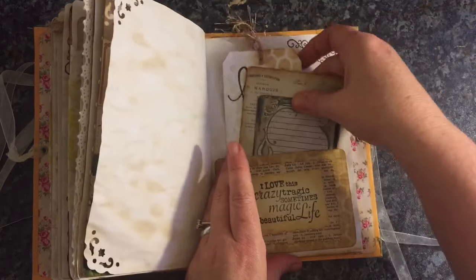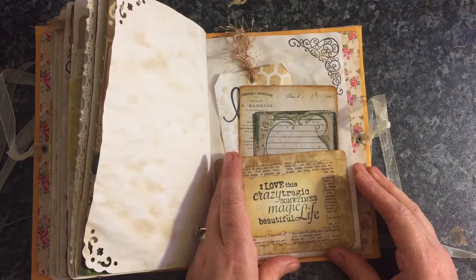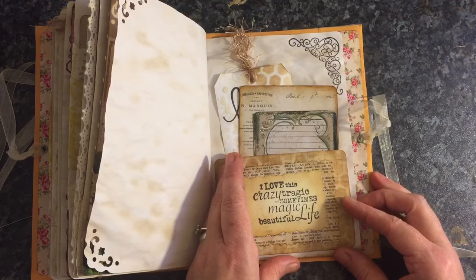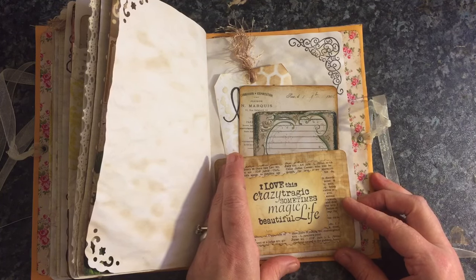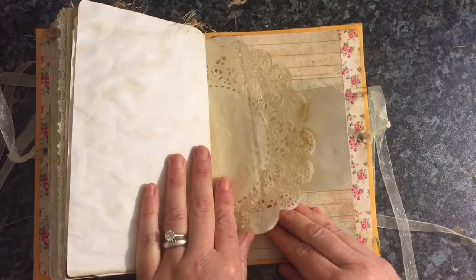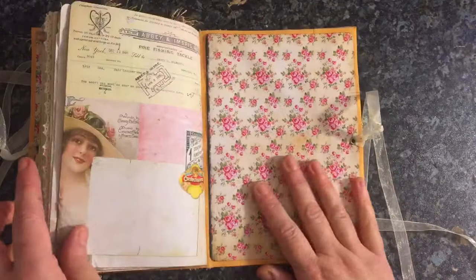And it says: I love this crazy tragic, sometimes magic, beautiful life. And there we go, so that's the journal.